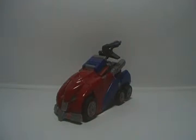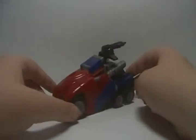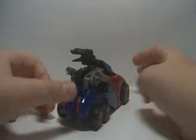Well, hello there. I'm Core Doll Prime, and I'm bringing you a tour review on Generations, War for Cybertron, Optimus Prime.